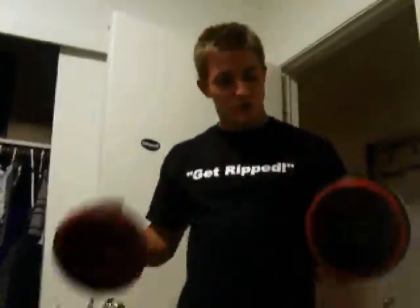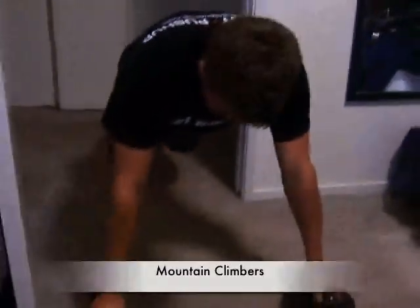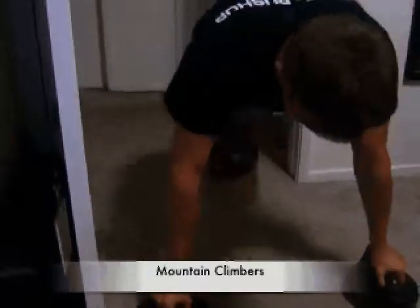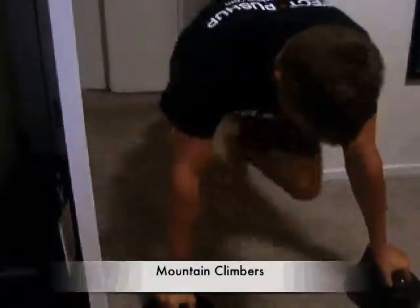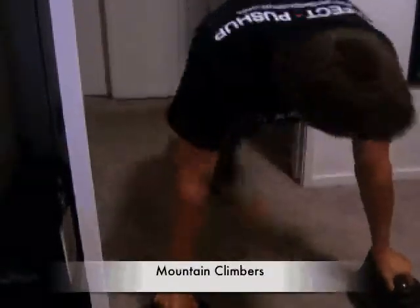I'm going to show you how to use your Perfect Push-Ups to work out your abs. The first abs exercise will be mountain climbers, which are just kind of like running in place, but you work on keeping your hips in place. We'll do that for about 6 sets of 30 seconds each.